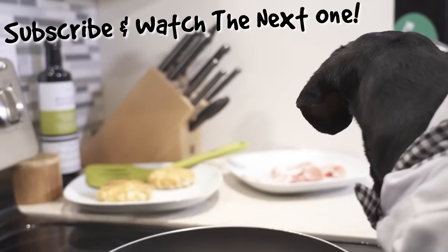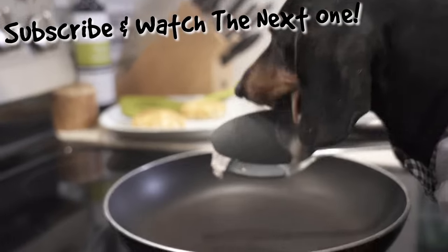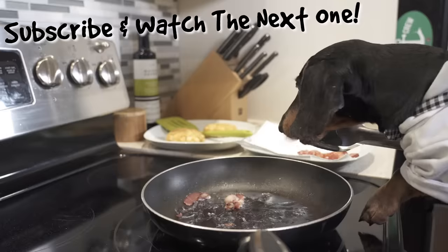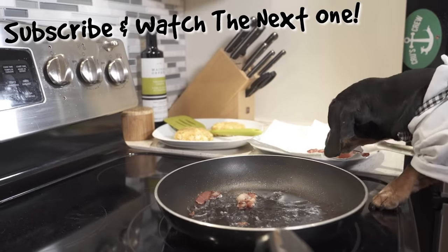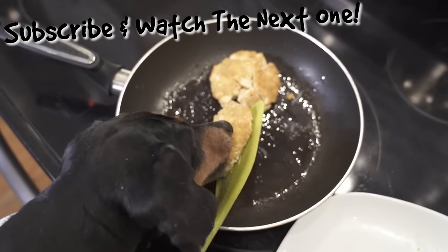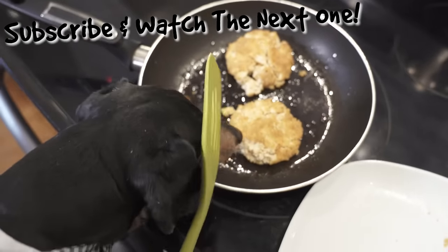Okay. Mmm. Mmm. Hahaha! Did it? Yep. I'll see you next time.